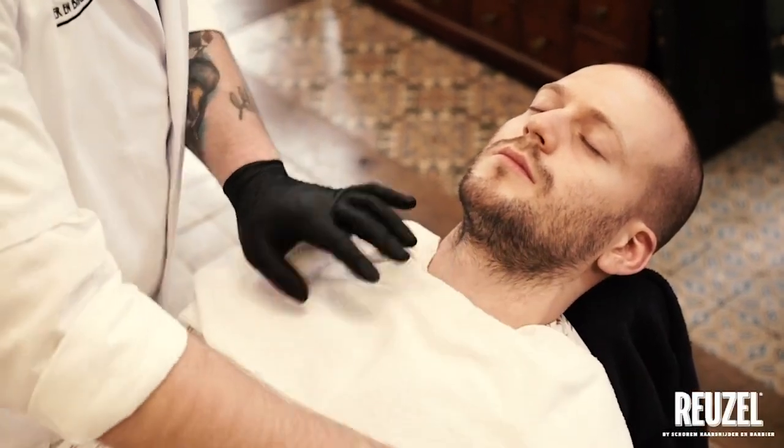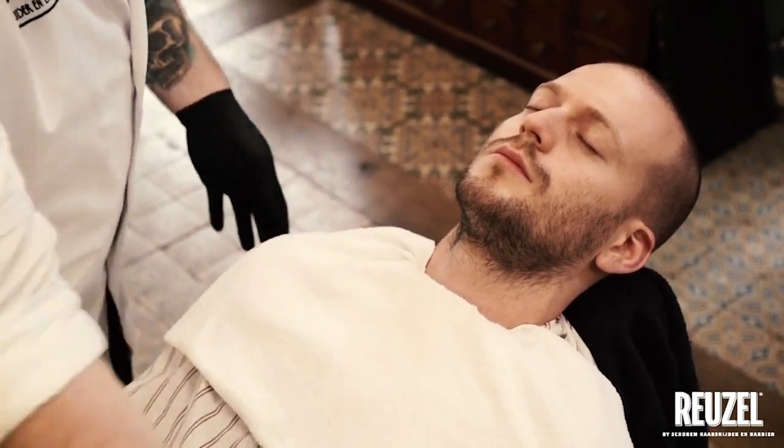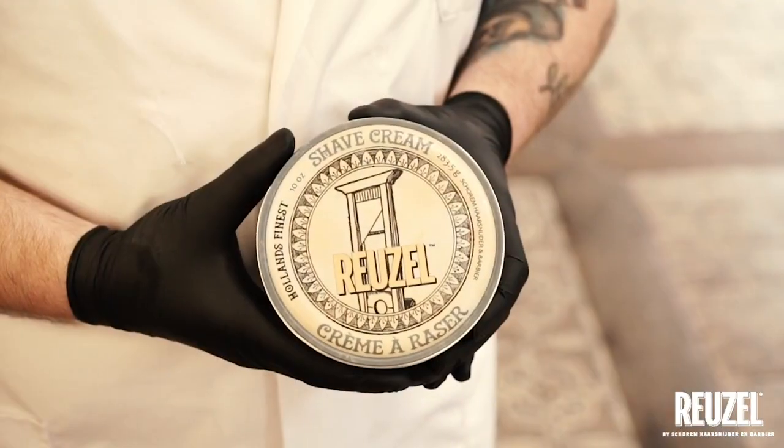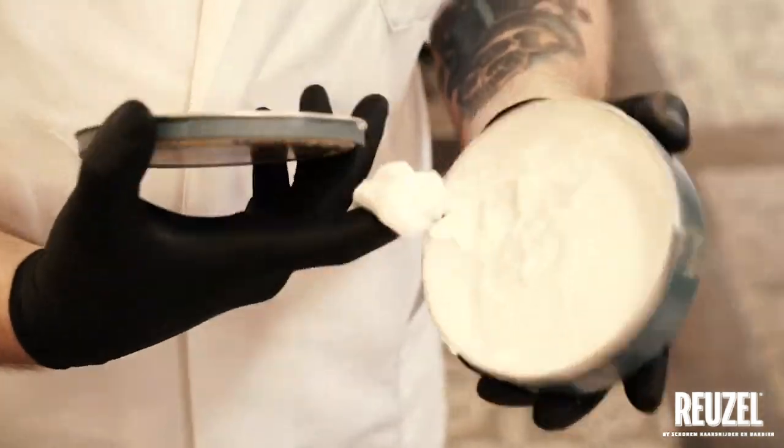Using Ruzel products in the classic barbershop shave. Step 1: Apply Ruzel Shave Cream to the face.